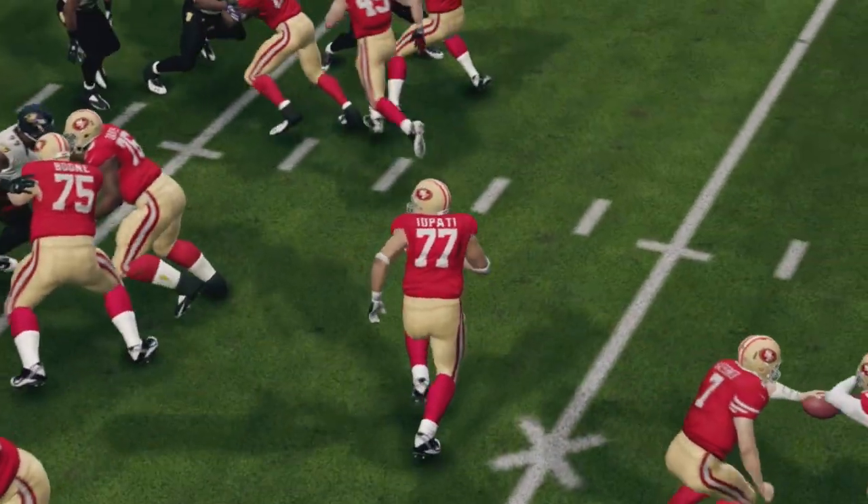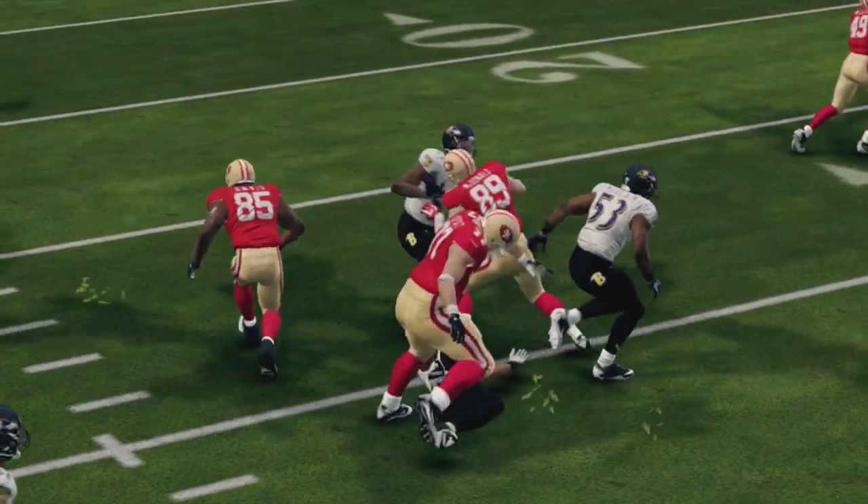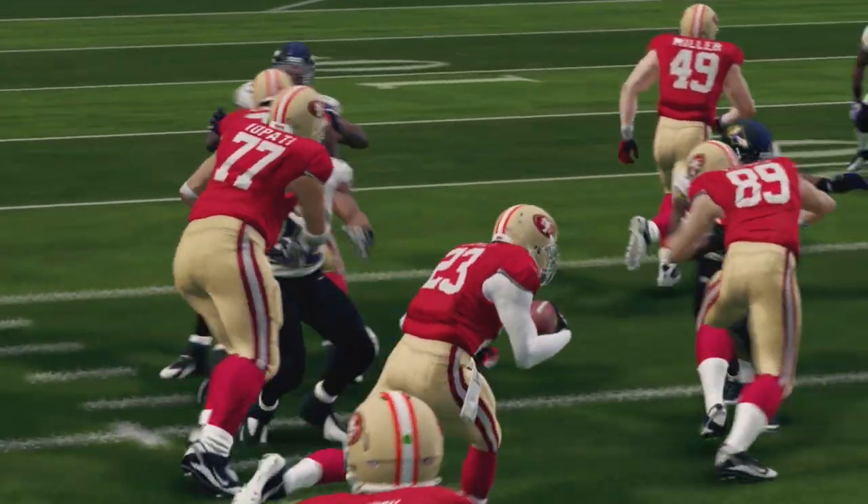Outside runs don't always gain positive yardage, but when you break a big run you will leave the defense in the dust. That's all for this lesson. Make sure to stay tuned to GrimaGames.com for more great how-to content.